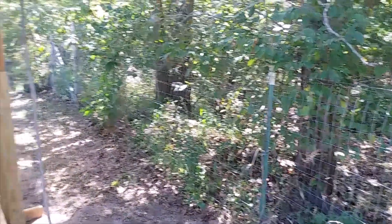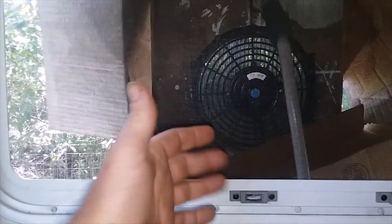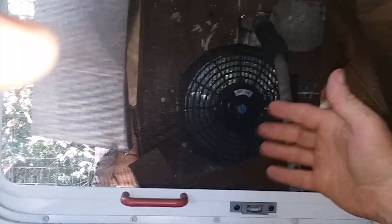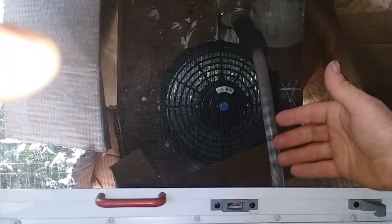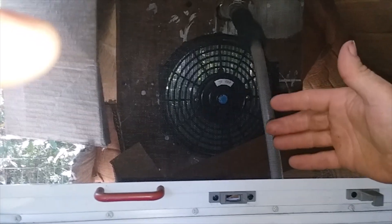Okay, here we are on the inside — it's blowing fairly cool air. It could be colder, but right now it feels good because it's probably about 83 degrees outside. I was gonna bring my thermometers and do a proper test, but I'd say it's at least probably 75 degrees coming out of there. It's nice.